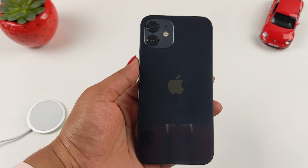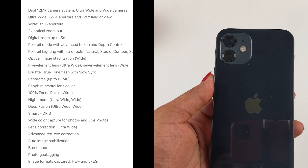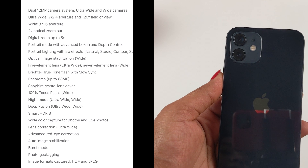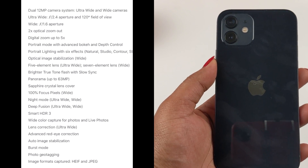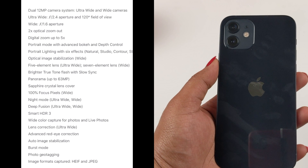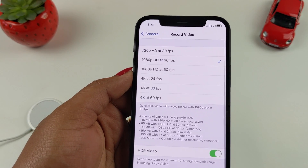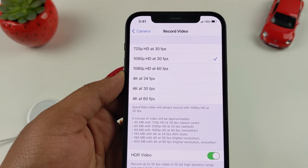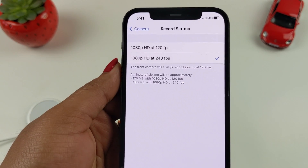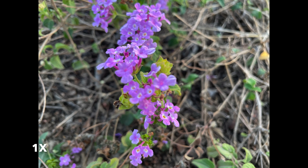Finally, coming to the camera, we have a dual camera setup: a 12-megapixel wide-angle lens with an aperture of f/1.6, and an ultrawide-angle lens with 12 megapixels at f/2.4. On the front, there is a 12-megapixel wide-angle camera with an aperture of f/2.2. For video recording, you can shoot 4K at 24, 30, and 60fps, 1080p at 30 and 60fps, and slow motion at 1080p 120 and 240fps.